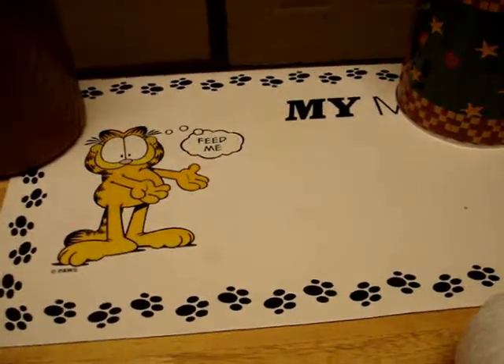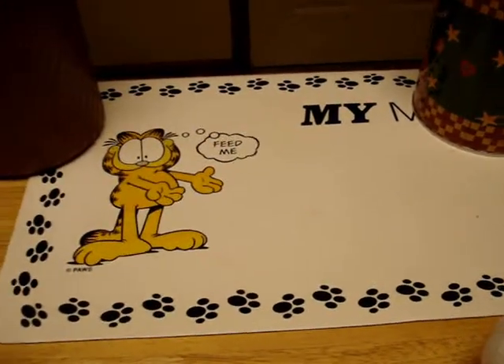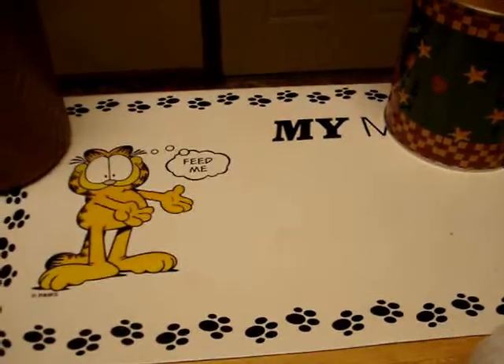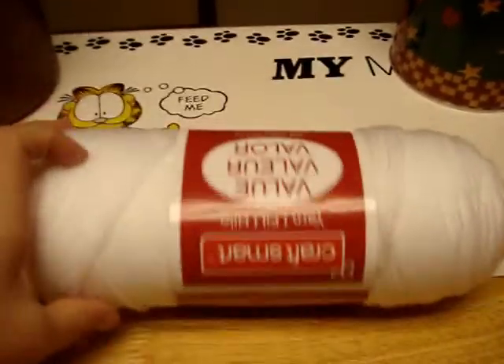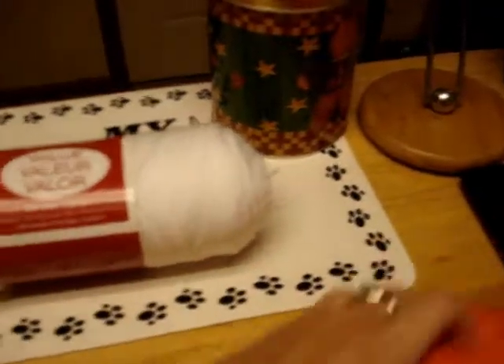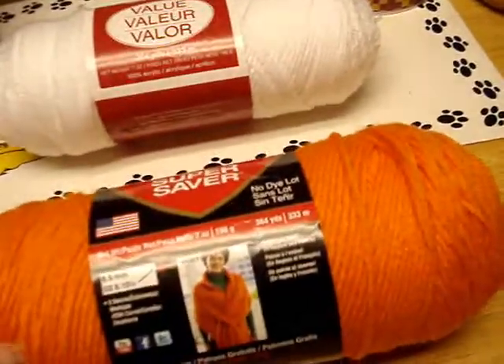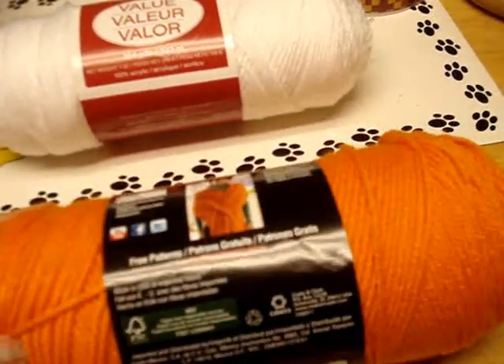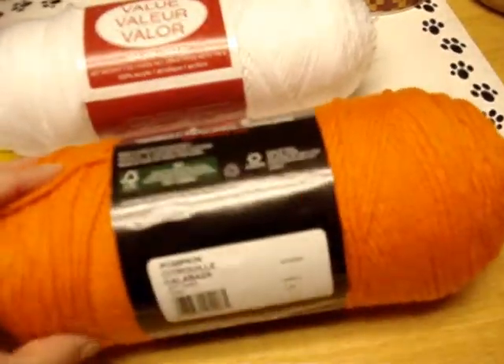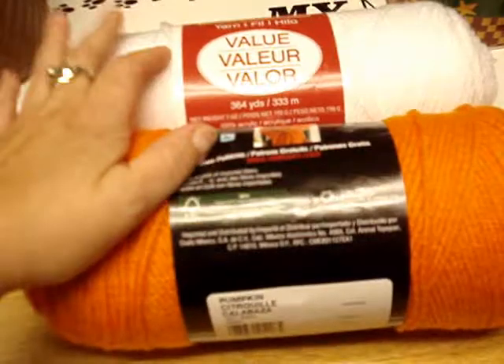It's a very mini haul from Joann's - near Hamilton Place in Chattanooga. I got Red Heart Super Saver - my Michaels did not have this color, it's called Pumpkin. The reason I got these two colors - the bright orange - is I'm going to make some Tennessee bears for Christmas.